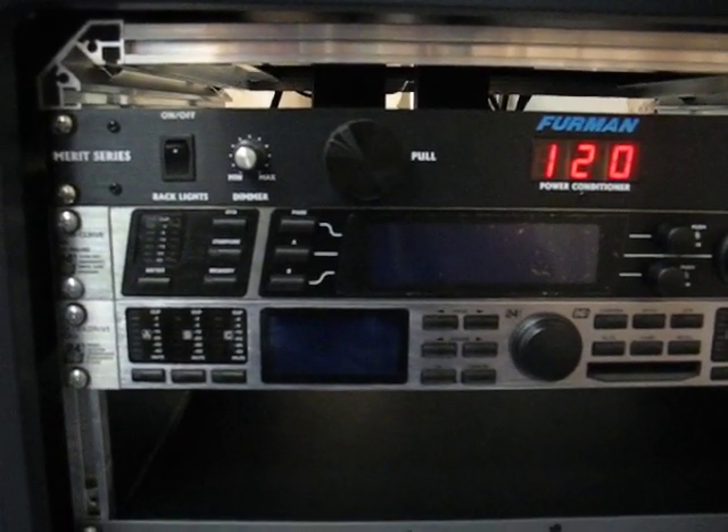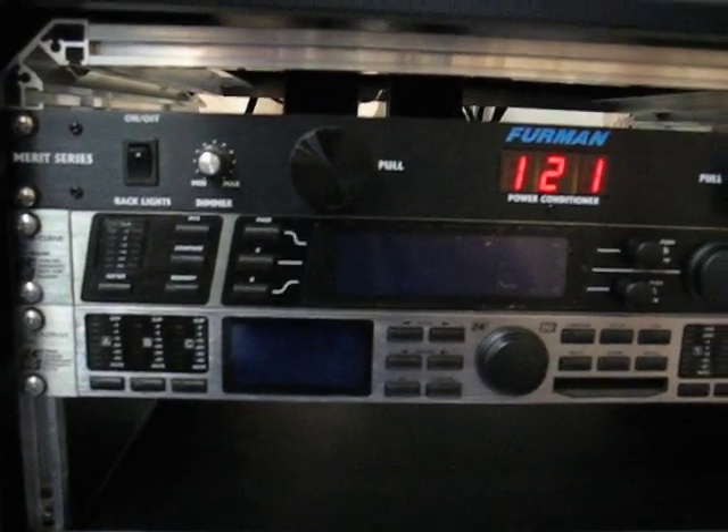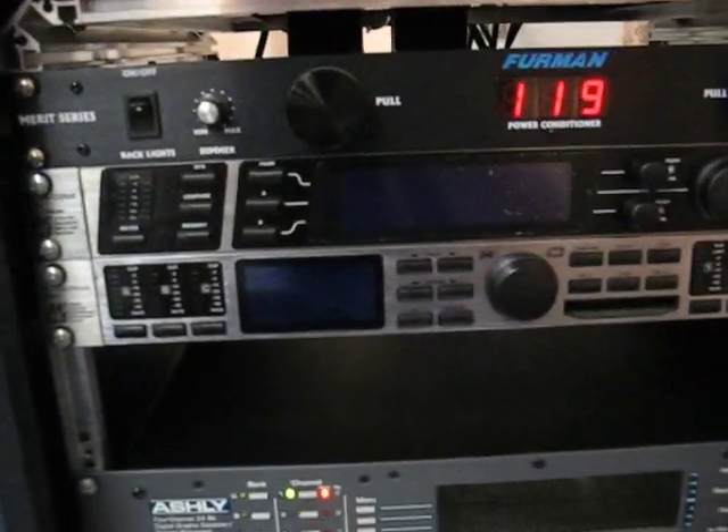We'll show that the meters bounce around. We're going to drive the DEQ with a 1k test signal.